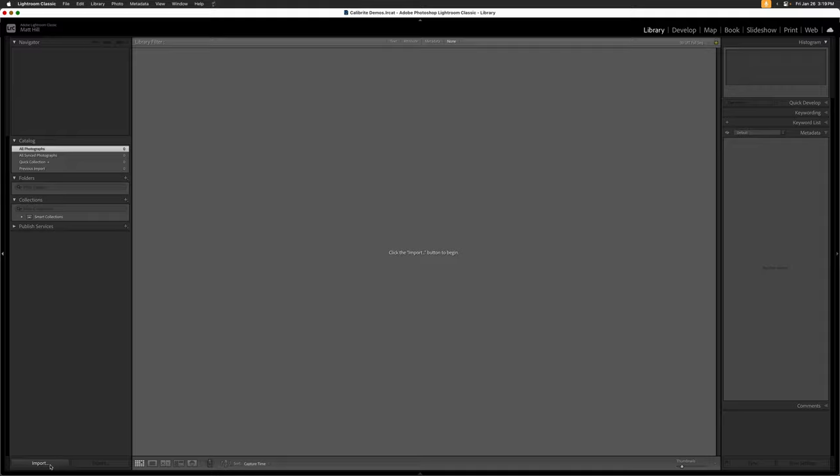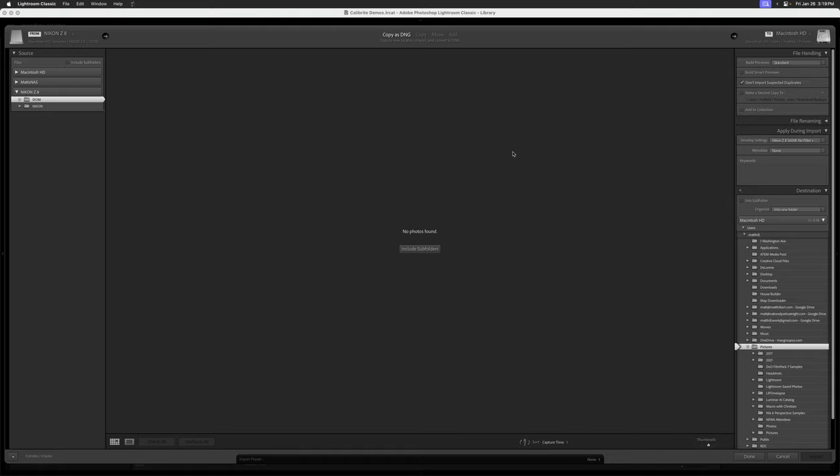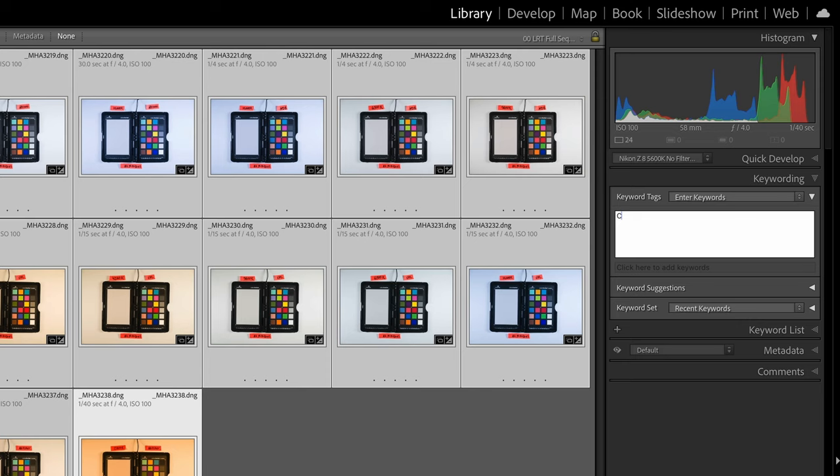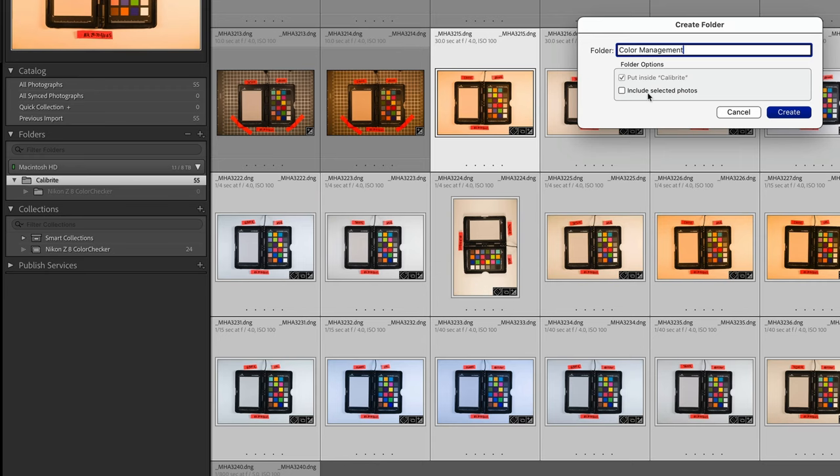Now import the images of your color checker targets from your camera into Lightroom Classic. I choose to convert all my Nikon RAW files to DNG upon import into Lightroom — you don't have to, it's just what I do. Many photographers photograph their target at the start of a session, which is handy when applying a starting point to all the images from that grouping shot under the same conditions. One more step you may consider is to make a collection with all your color checker images, or tag them and place them in a specific folder called Color Management for easy finding later.